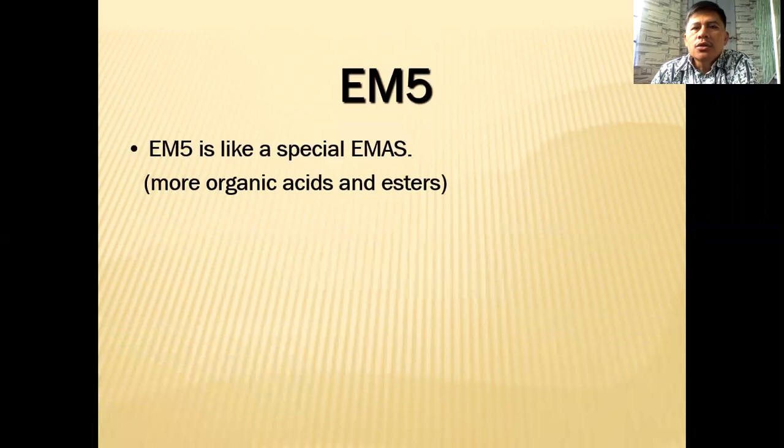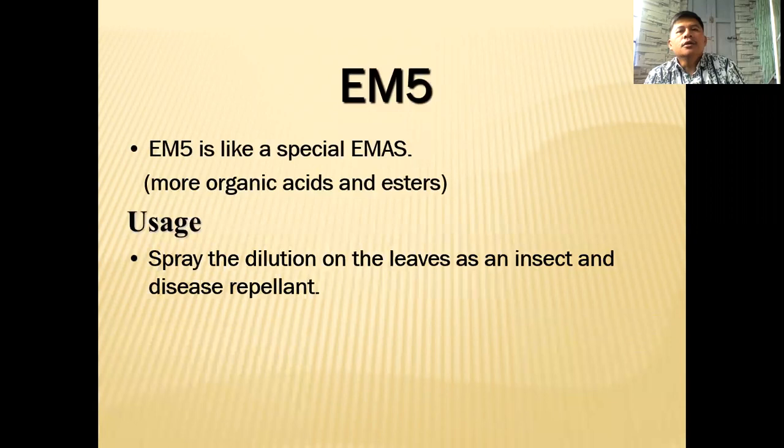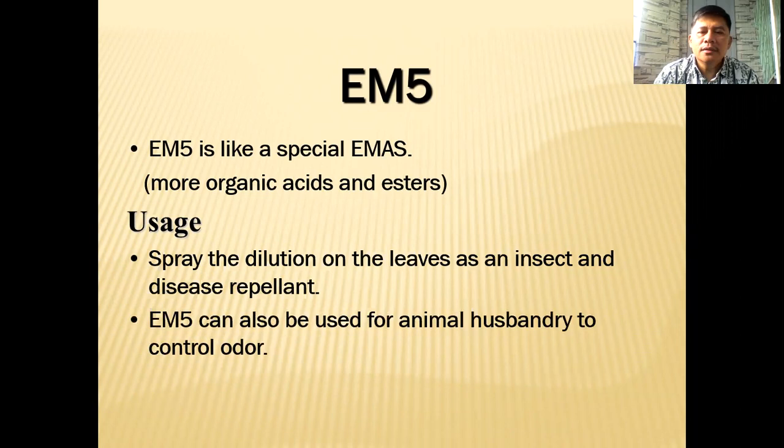EM5 is just like a special EM, except it has more organic acids and esters because of the ingredients we're going to add. For usage, you can spray the dilution on leaves as an insect and disease repellent. You can also use EM5 similarly to regular EM for animal husbandry to control foul odor in your pens, coops, and so on.